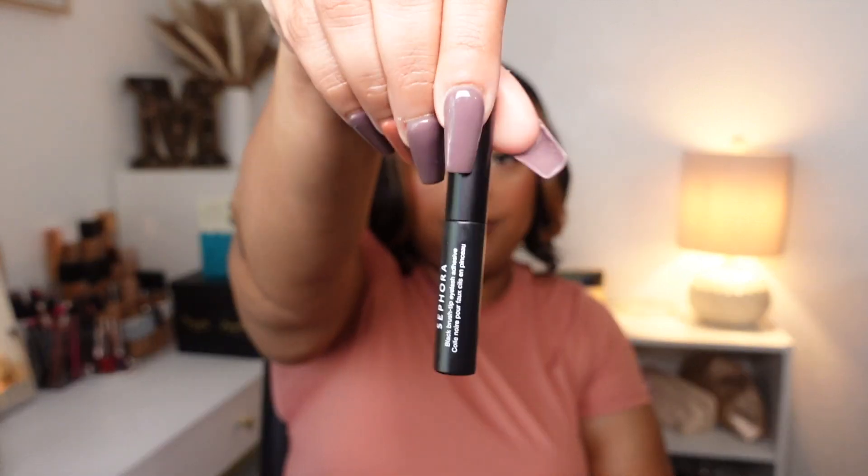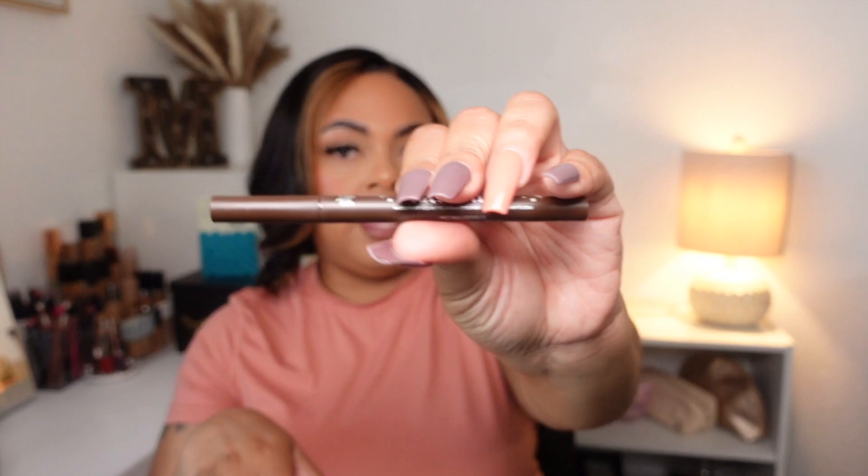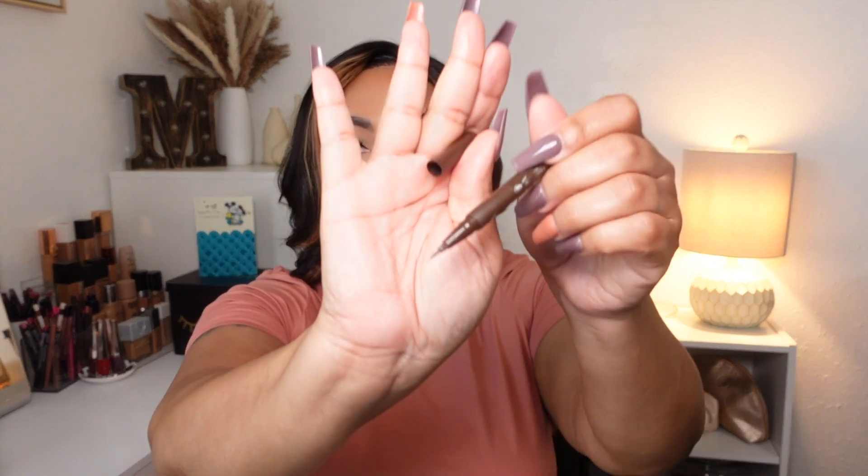Moving on to makeup empties — the first thing is the Sephora black brush-tip eyelash adhesive. I got this because they no longer carry the House of Lashes adhesive. The tip gets very messy and clunky, but it did what it needed to do when applying my lashes. Also, the KVD Tattoo Liner in Mad Max Brown 20 — I've used this to the max. It is very matte, doesn't smudge, and is a very pigmented brown liner. The tip is great if you're trying to make a sharp wing.